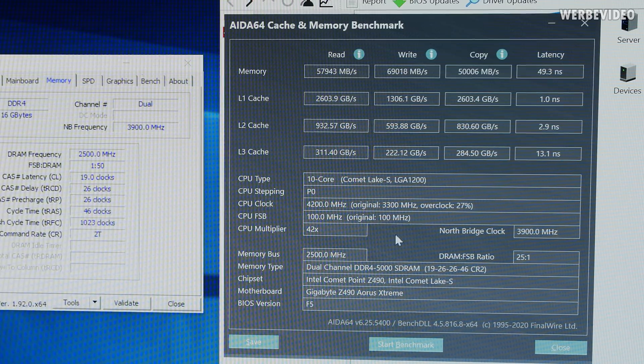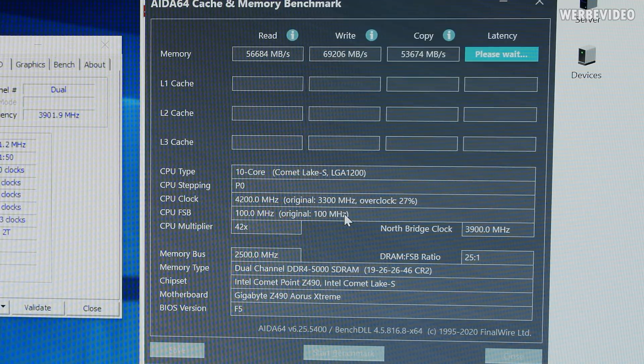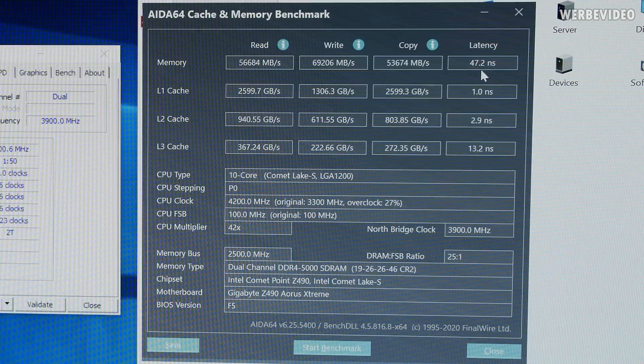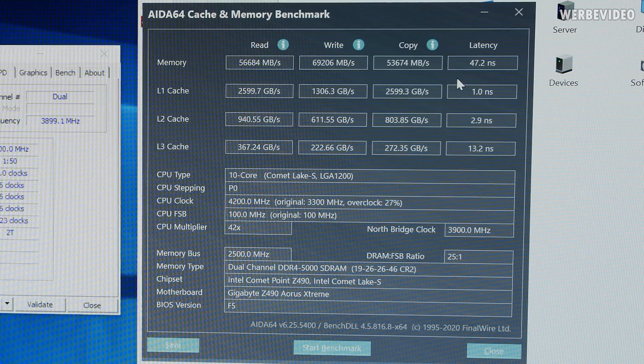In CPU-Z you can see 5 GHz running CL19, and tRFC is quite high. I also tried to tighten the timings manually, but going to CL18 or tightening any other timings wouldn't boot anymore. Running AIDA64: read 56 GB/s, write 69 GB/s, copy 53 GB/s. Compared to AMD Threadripper or socket 2066 quad-channel with 70–90 GB/s, these numbers aren't spectacular, but the latency of 47 nanoseconds is quite good. Compared to an AMD Ryzen 3900X at 3600 C15 which gives around 60 nanoseconds, 47 nanoseconds is a very good value.